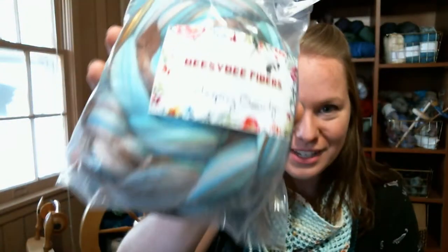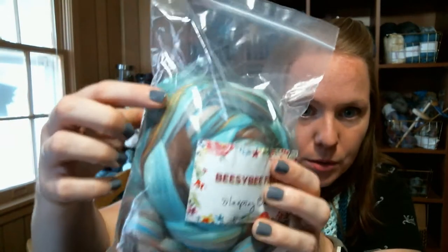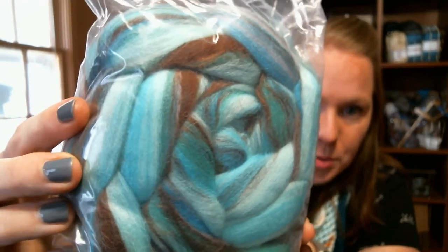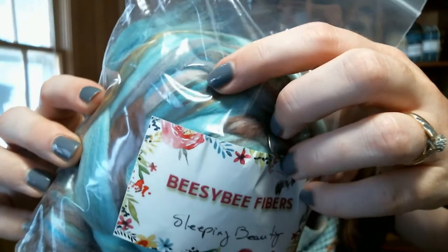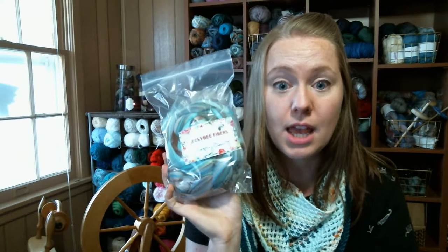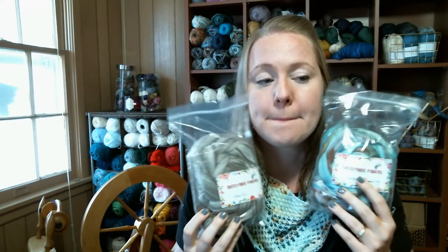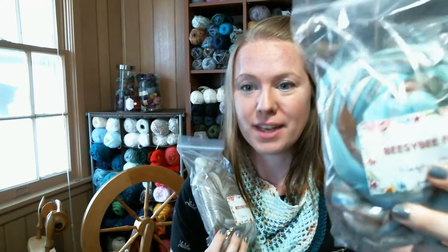Then I got a dyed one called Sleeping Beauty. Look at that gold in there — oh my gosh, it is so pretty. Blue, green, brown, with a pop of gold and a little bit of peachy pink coming through. I cannot wait to spin this. I'll probably practice more with the undyed merino and the Malabrigo I still have, and save this for when I'm a little more experienced — because oh my god, this is going to look so good.